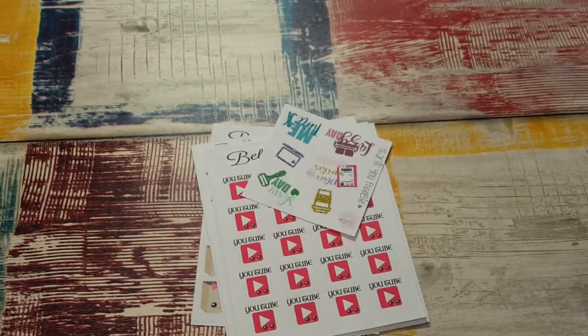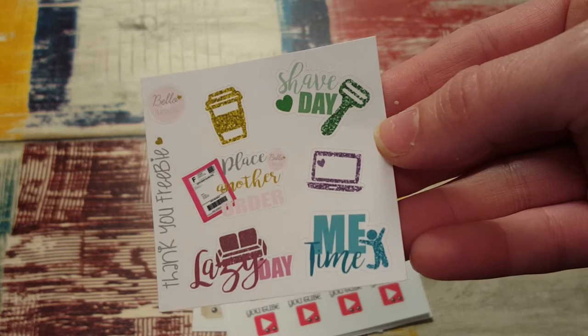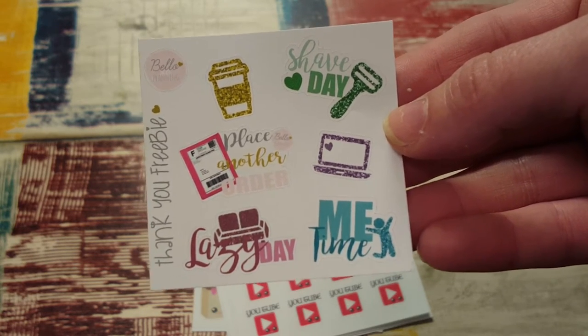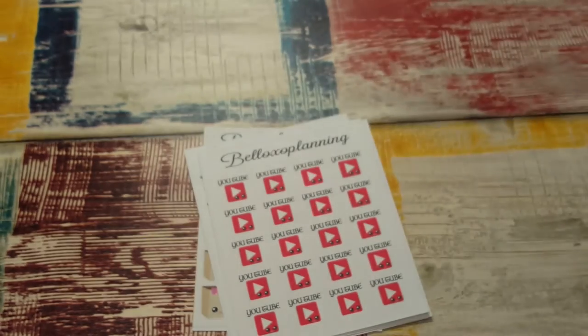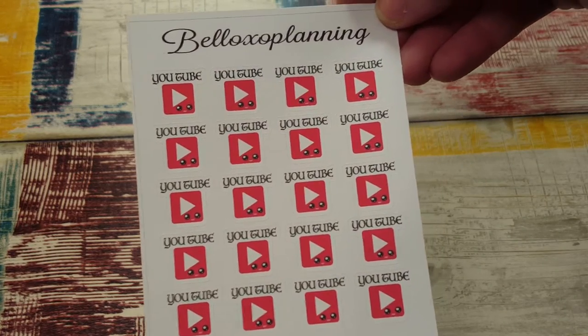Then I ordered from Bella XO Planning — I've never purchased from her either. She was also having a dollar sale. I tried to order again this weekend for her dollar sale but by the time I got online a lot of things were gone. So that's her sampler, and then we got YouTube play buttons.